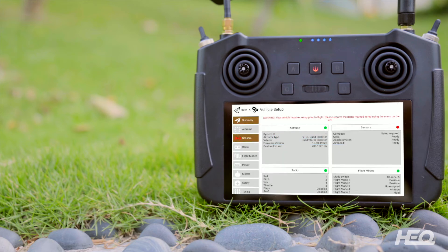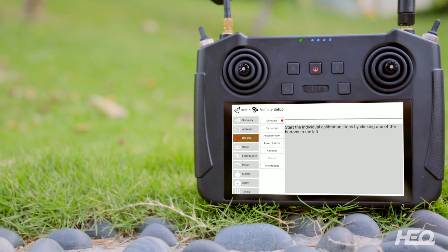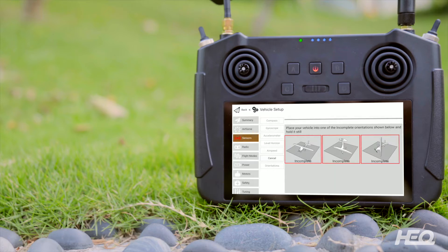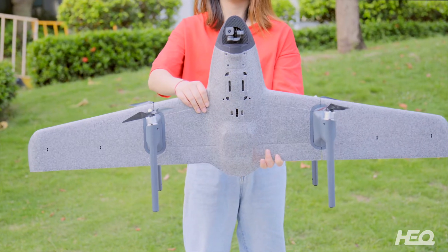Click sensors, then the compass, and then OK. Now we can start the calibrating process.